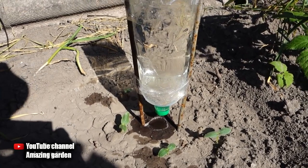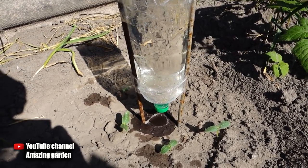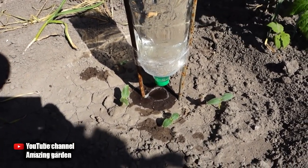With such watering, plants will easily endure even the strongest heat and will not wither. They will grow quickly and bear fruit profusely.